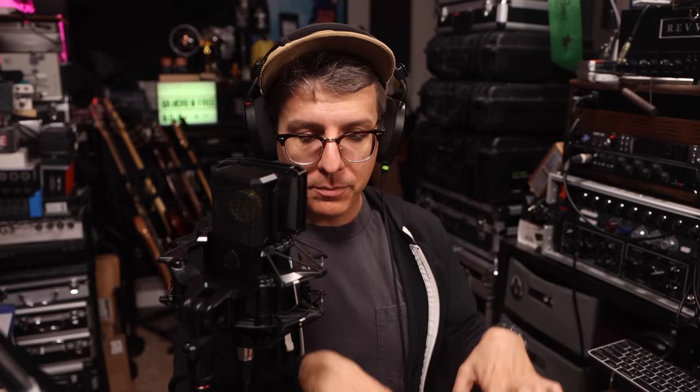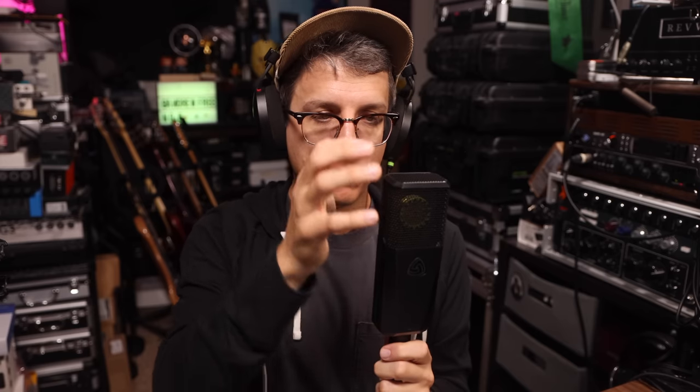Now I want to see how effective the provided shock mount is at rejecting shocks. I'll start by tapping on my desk to see if it can reject that noise, and then I will tap on the boom arm. Next, I'm going to tap on the body of the microphone to see if there are any resonant frequencies.